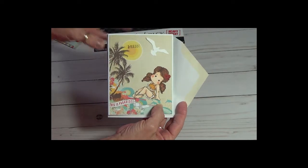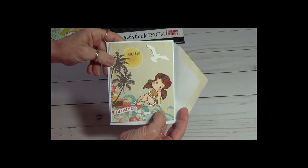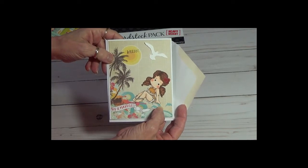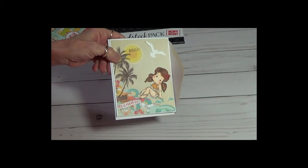If you like these cards, keep watching, because there will be plenty more to come. Thank you for watching, and you have a good day. Bye.